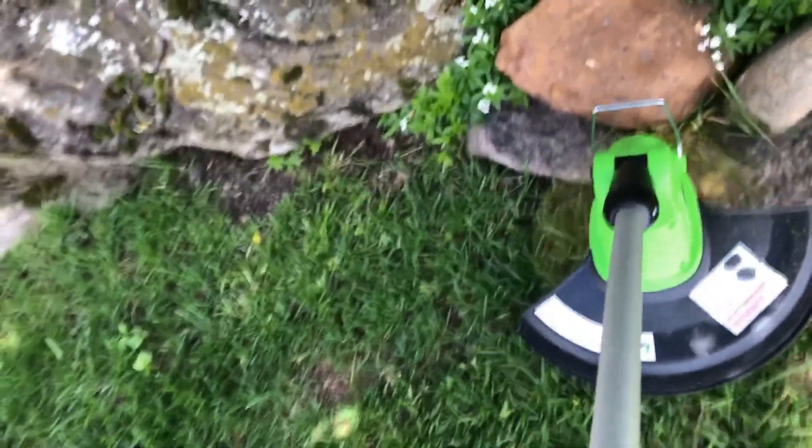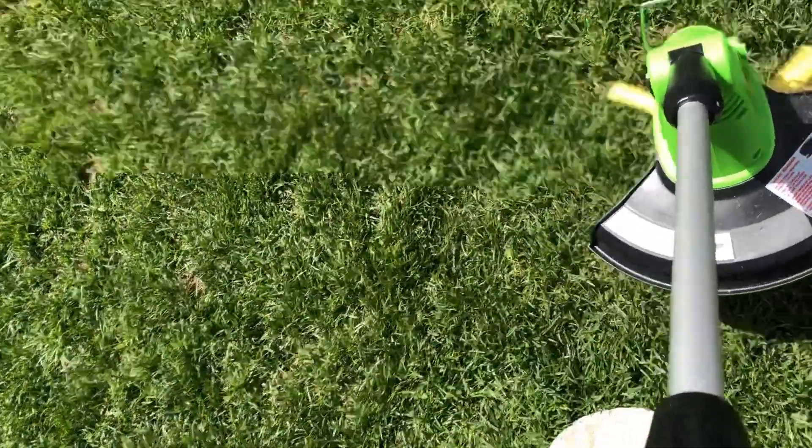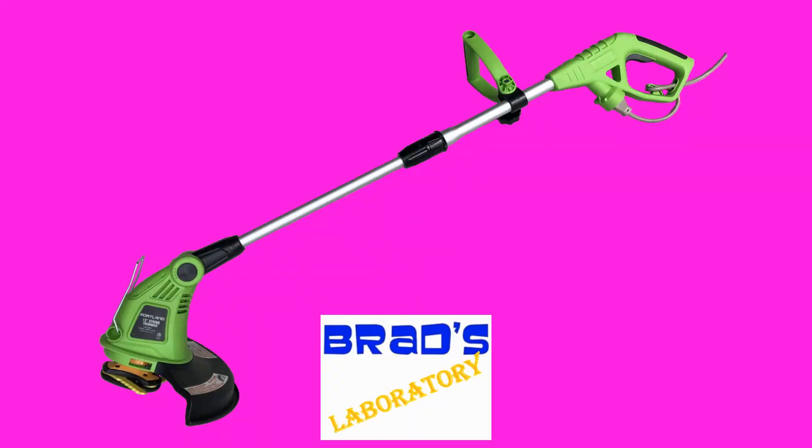This modification has raised the price of the trimmer from $25 to $50. So if you are watching this video and thinking about buying this string trimmer, know that your budget should be $50 and maybe look at other trimmers in that price range.